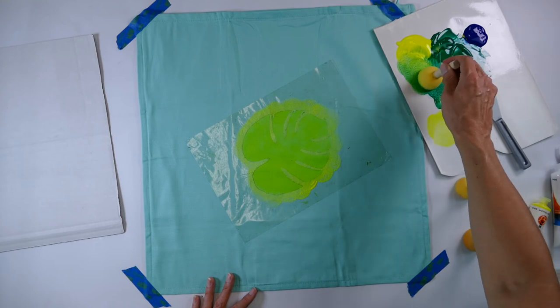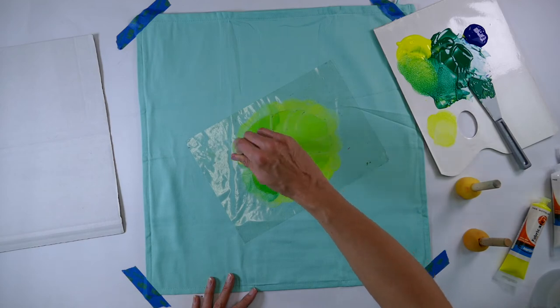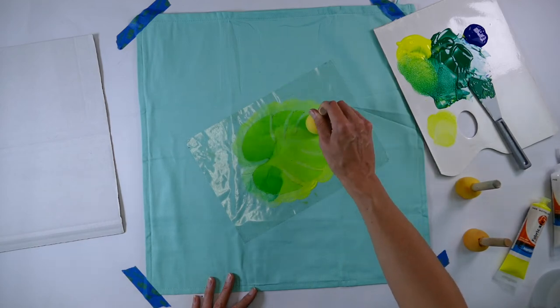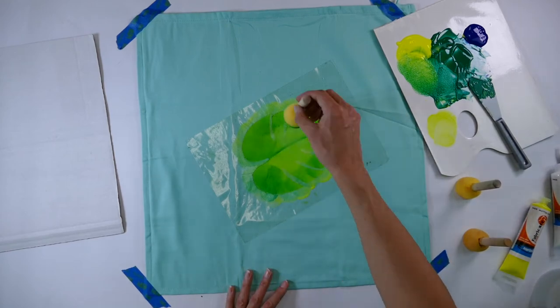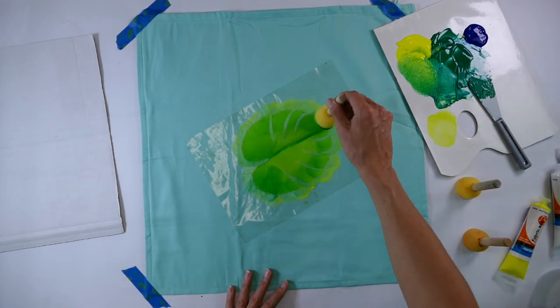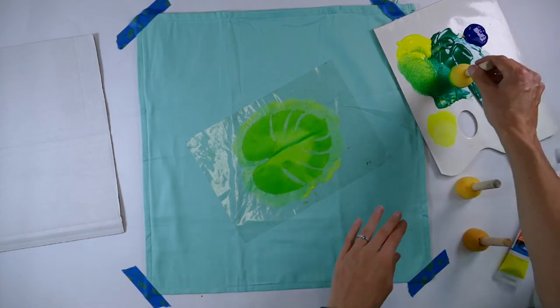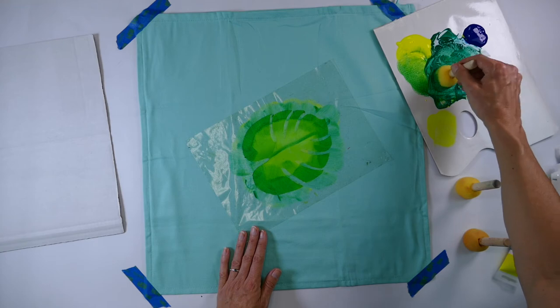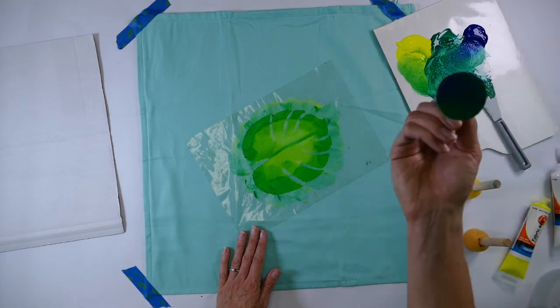Now we're going to start adding some of the green that we mixed up, again working inwards rather than to the edge. We're creating a gradiated green pattern, using the edge of the spouncer to create that line. We're going to load the sponge up now with a darker green.